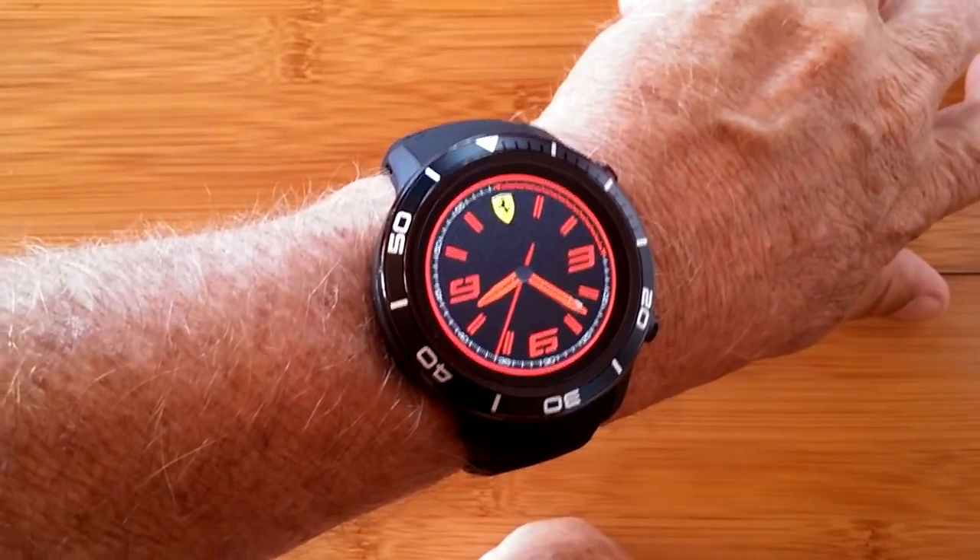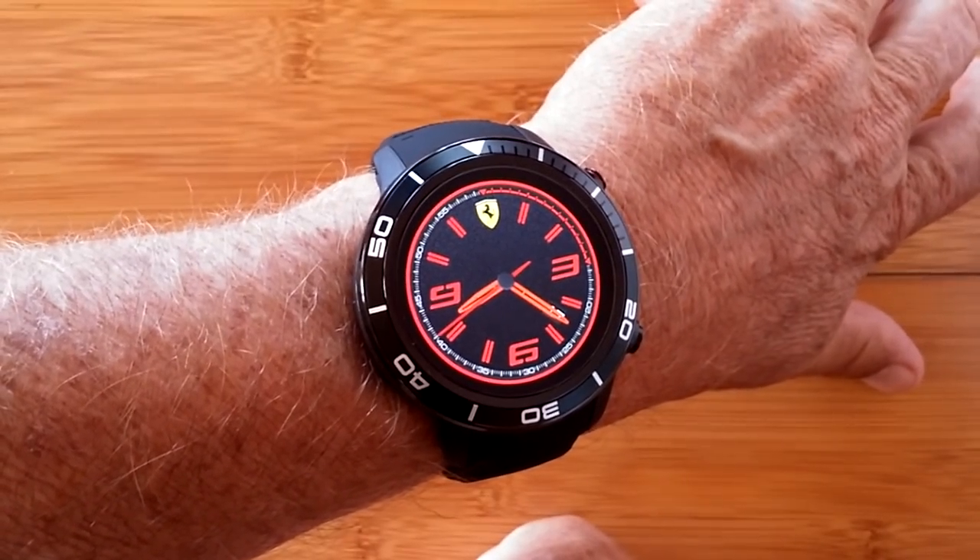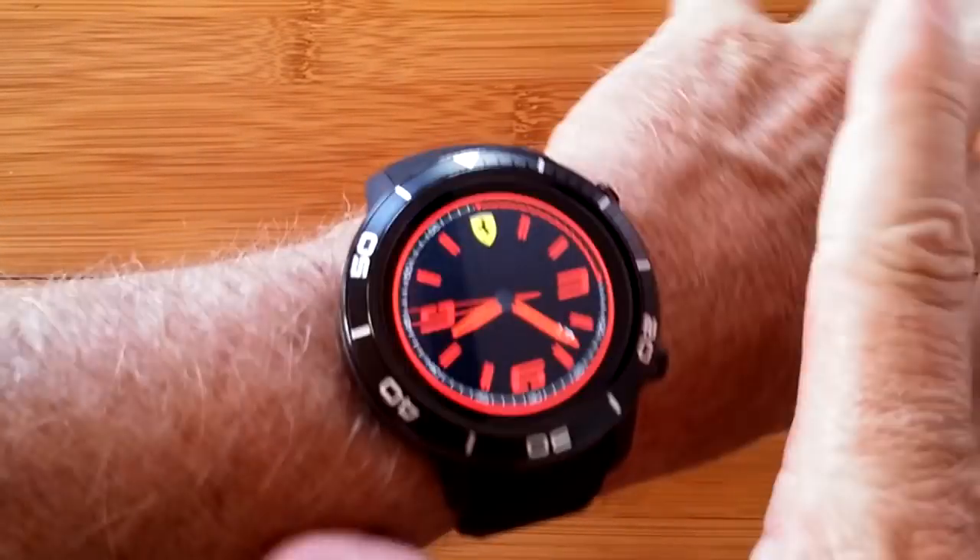As you can see on my relatively average male arm, it's a big watch. It's a very beefy one, a very thick one, and we'll get into that.